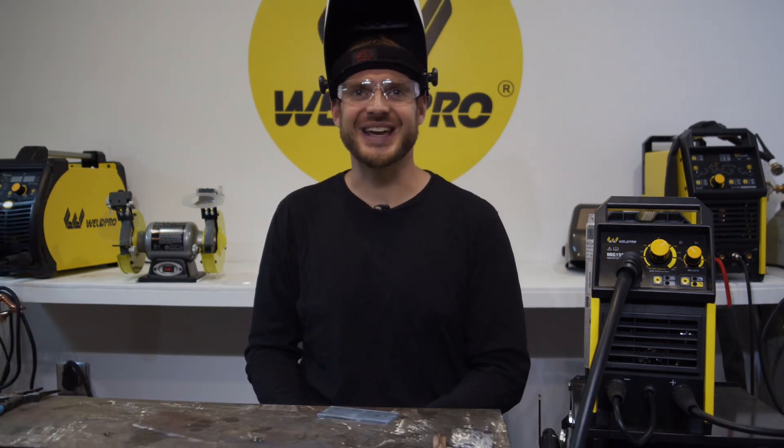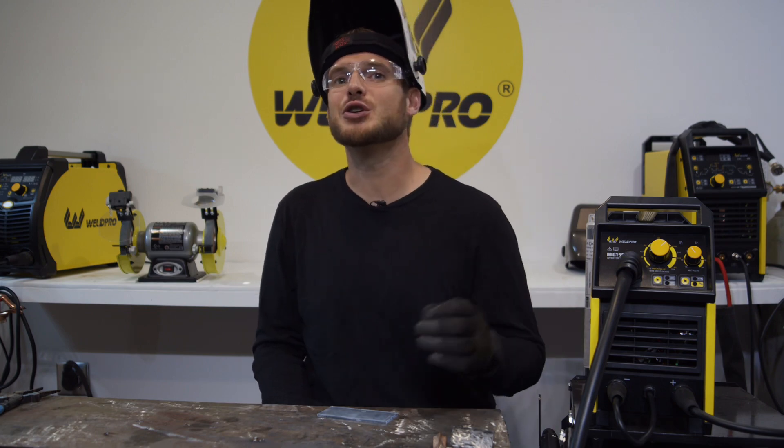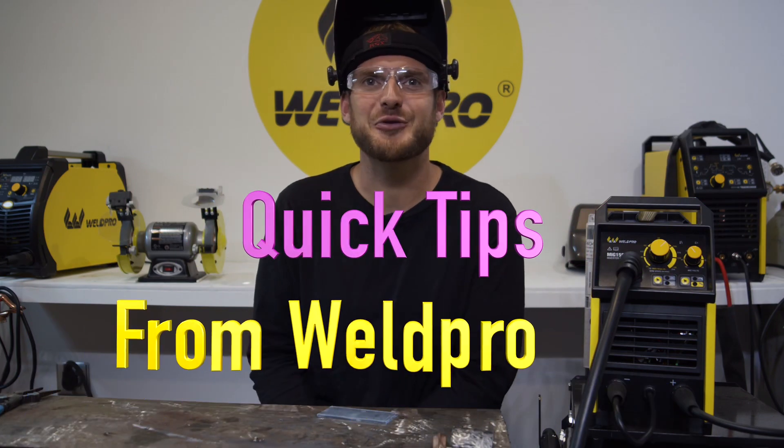Thanks so much for tuning in. Take a second and hit that subscribe button under the video. Stay tuned for more quick tips coming at you from Weld Pro.